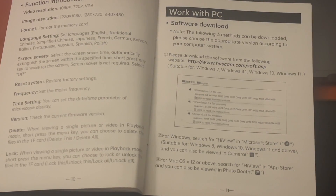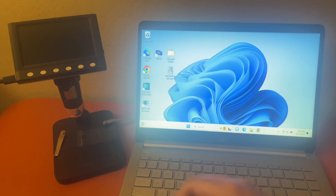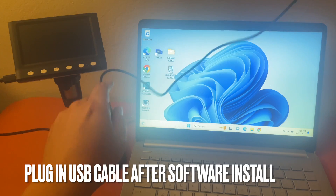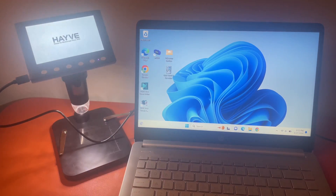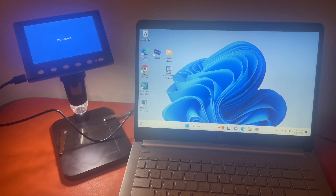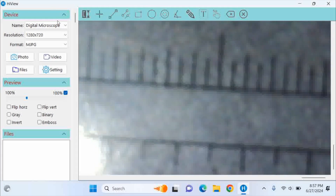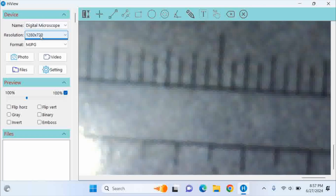In the manual there's a link to the software if you're planning to use it with a PC or Mac. I went to their website and downloaded the software. After installing it, plug in the microscope to the computer and it gives you a screen — Memory, PC Camera — so we just go to PC Camera and tap OK. I did a screen recording to make it easier to see since tracking with my phone was difficult. This is a Windows PC.